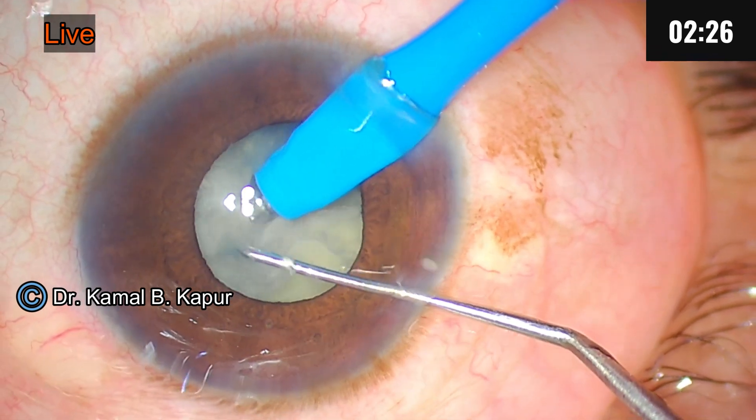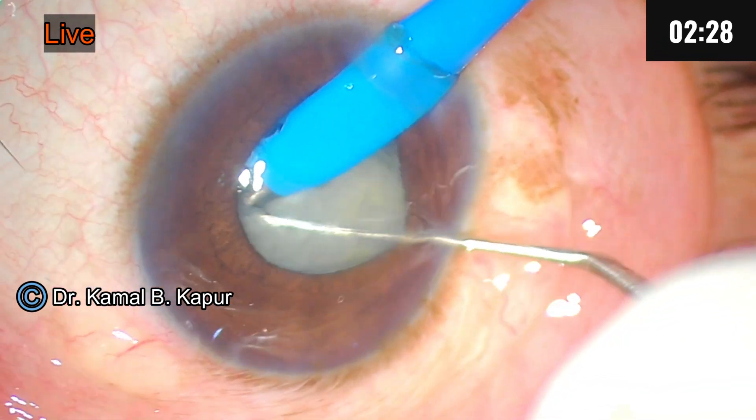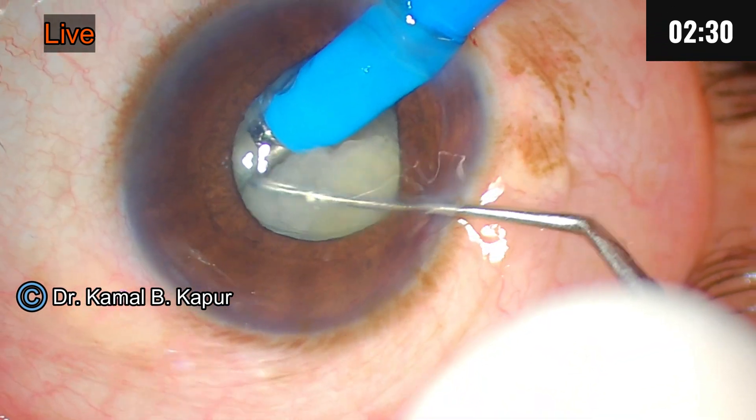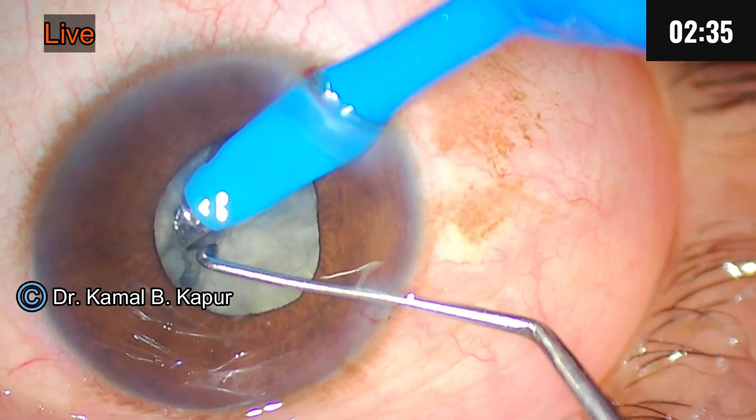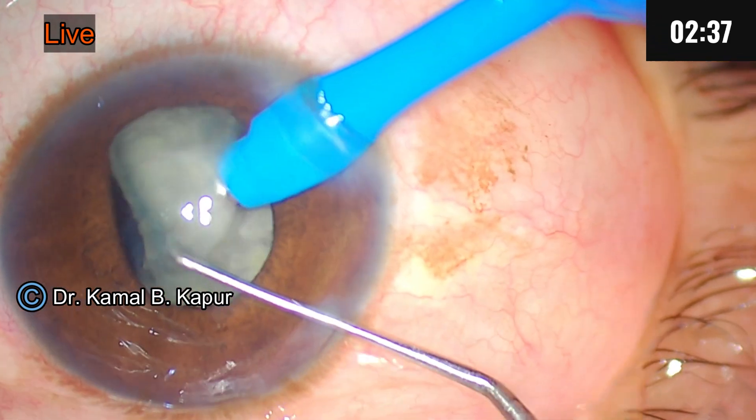The central core is not very hard and we are able to crack the cataract. When you are attempting to separate such cataracts, always be aware that there is a probability of complications.